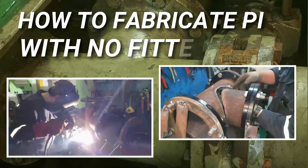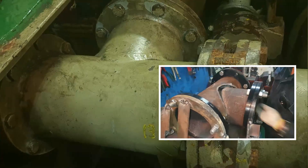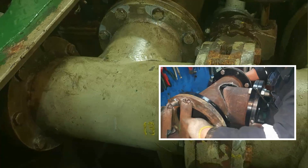This pipe requires replacement. Every ship requires pipe maintenance. On this video, we will discuss how to change a pipe without a fitter.